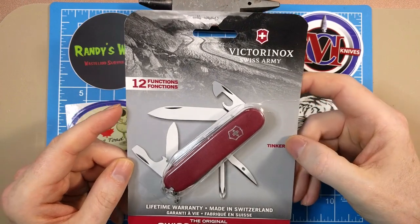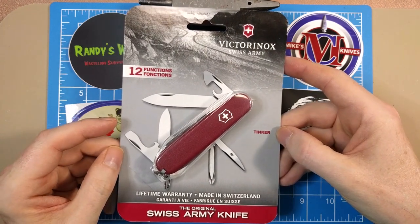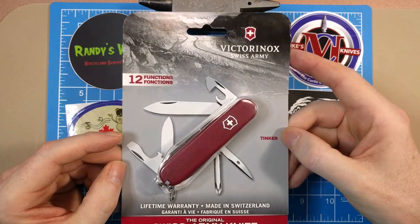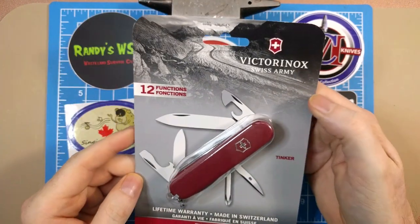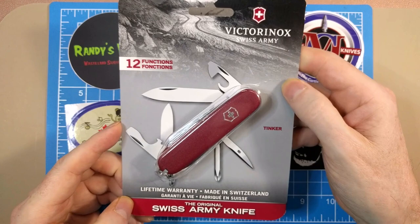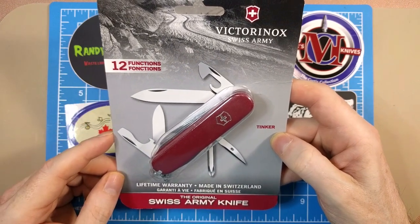This has got to be one of the most common of all Victorinox knives — it's a Tinker, a two-layer 91-millimeter design. They recently offered this on Smoky Mountain Knife Works: if you bought any Victorinox knife, you got this for free. These usually run about $21–$22 on Amazon, so a heck of a deal. The packaging notes 12 functions — it's an official Swiss Army knife from Victorinox. We've got the combo blade, the small blade, the large blade, and the can opener with the small tip.